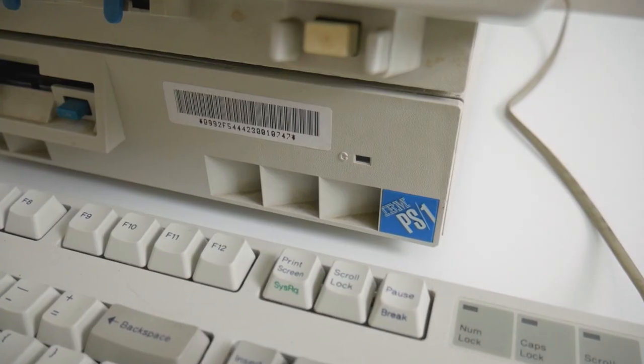Hi everyone! I'm restoring an IBM PS1 model 2011 and this is part 3, where I'll try to fix the floppy drive that comes with this machine. Here's a quick summary of what you'll see in this video.